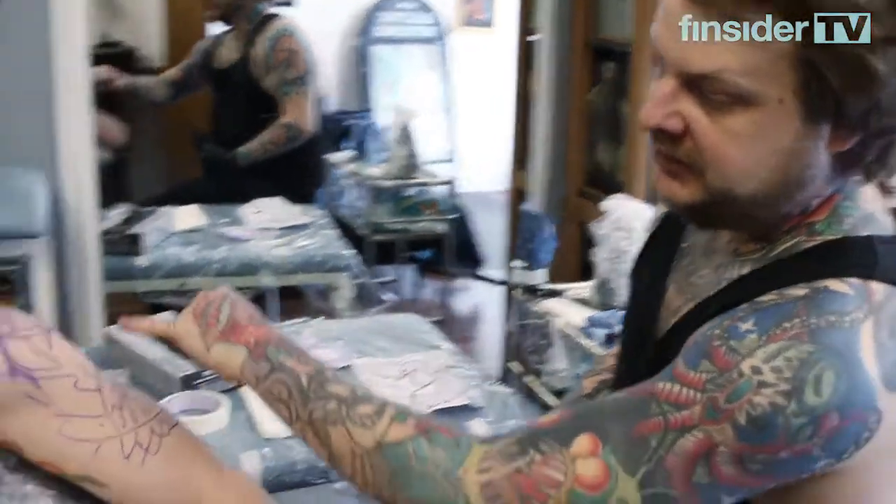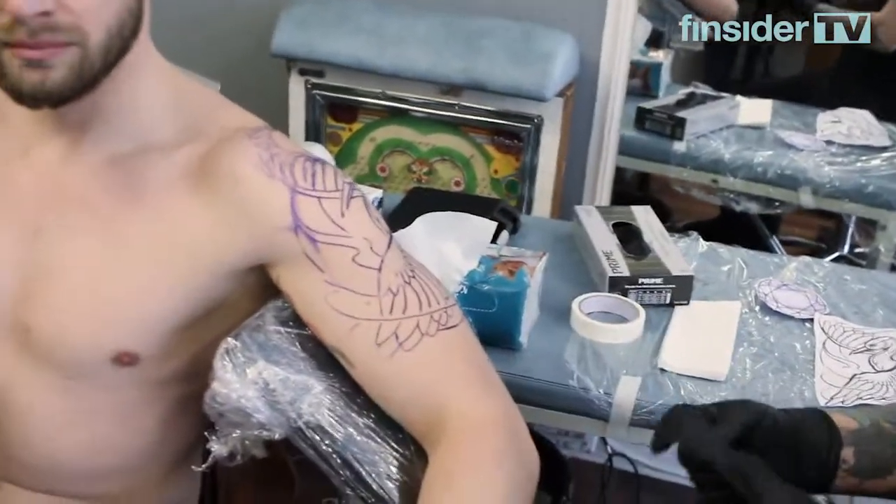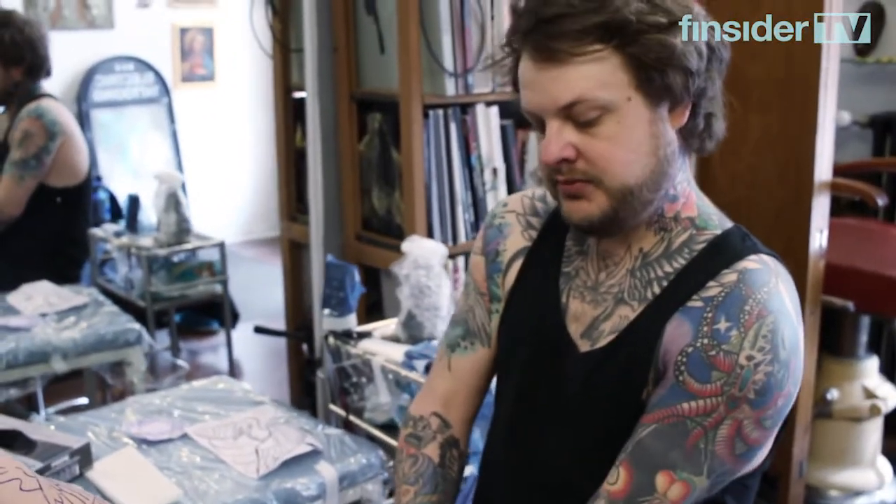I'm going to do the basic black lining of the illustration, and then after that we're going to go over the colours. I'm going to start with the bulk shape.